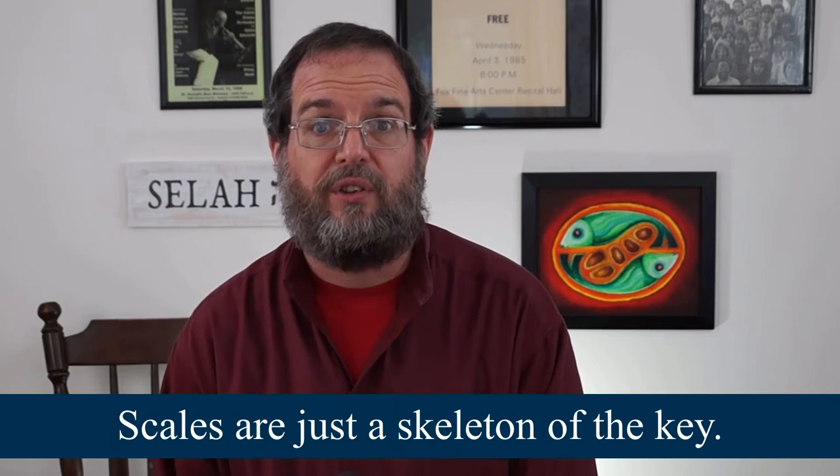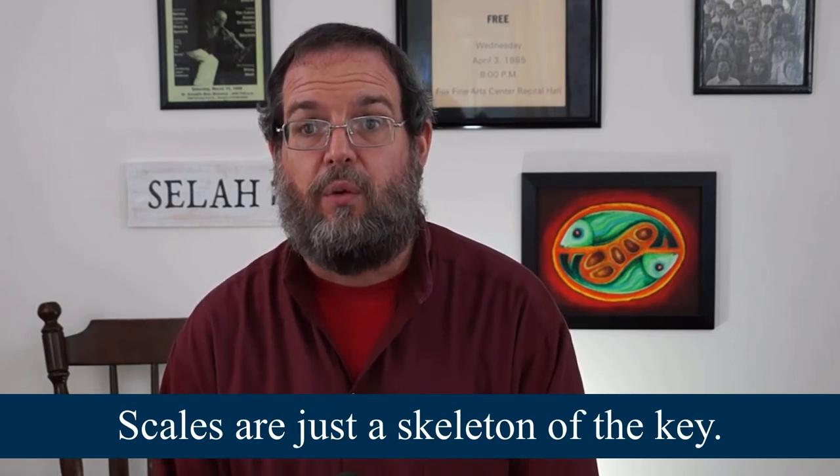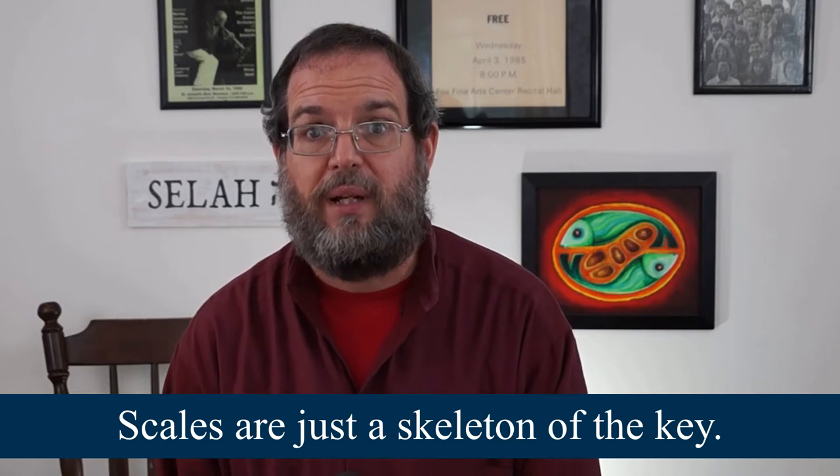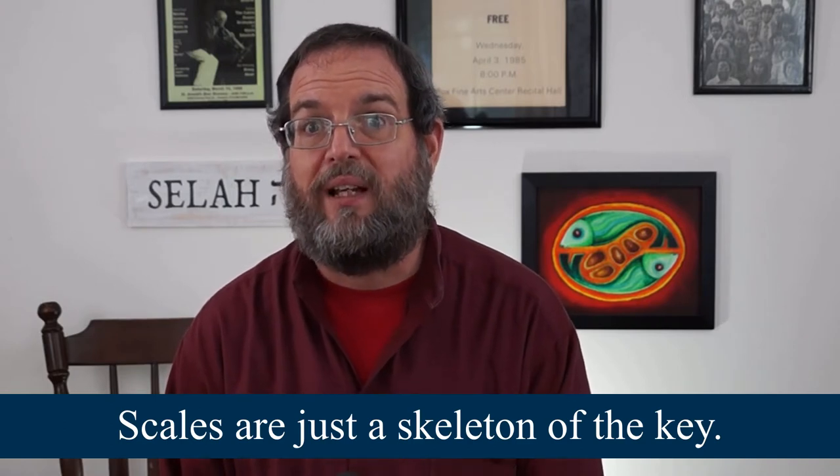Notice I didn't say master all 12 of the major scales. Scales are just a skeleton of the key. When you master a scale, you're just mastering a finger pattern. When you master the key, you're speaking another language.